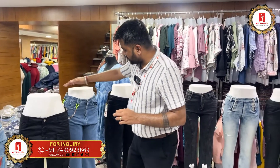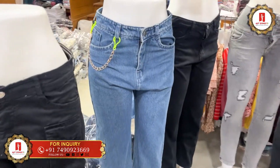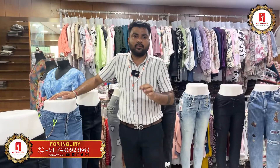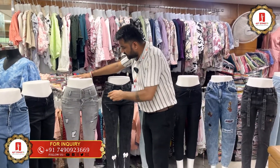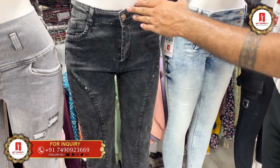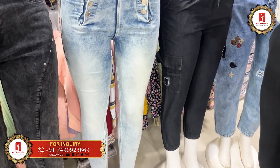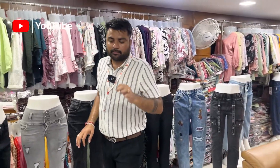Jeans are available in new patterns. You can use jeans in ankle length, funky representation — all patterns were available. The jeans come in funky-type 3-button, 4-button, and 5-button concepts. If you want a designer look in jeans, you can have a slim fit with new patterns available.